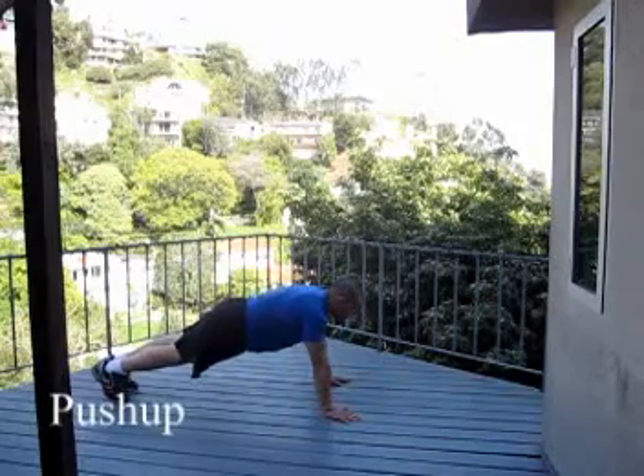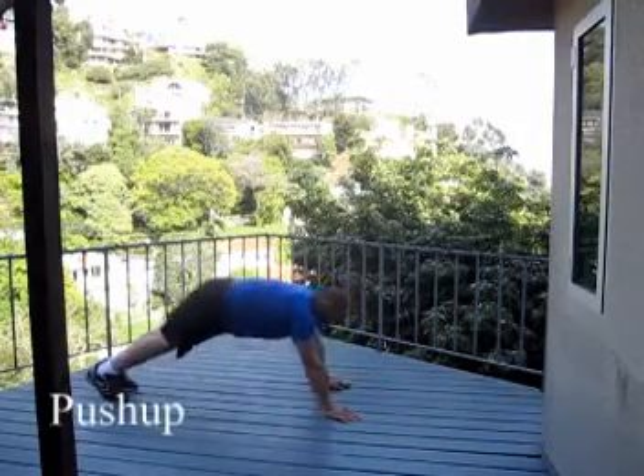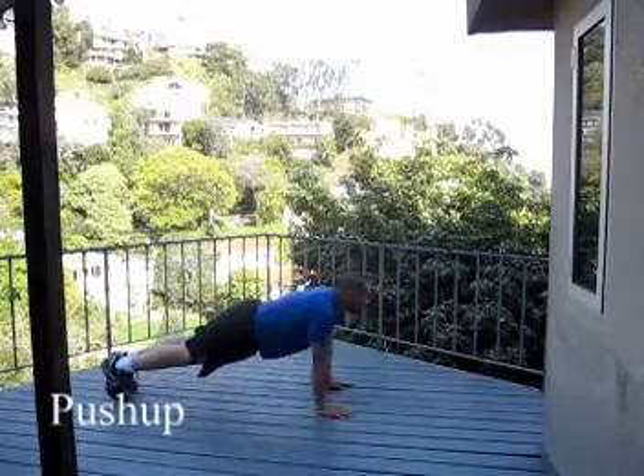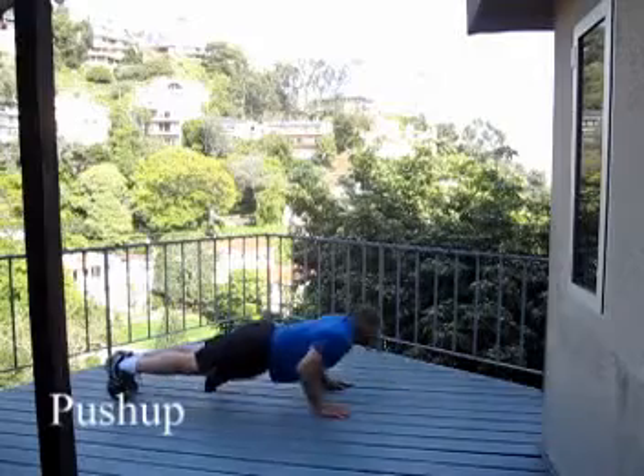Next we have the standard push-up. My elbows are going to be in for this one, so we'll pull the elbows in. Chest down, come back up. Chest down, back up.